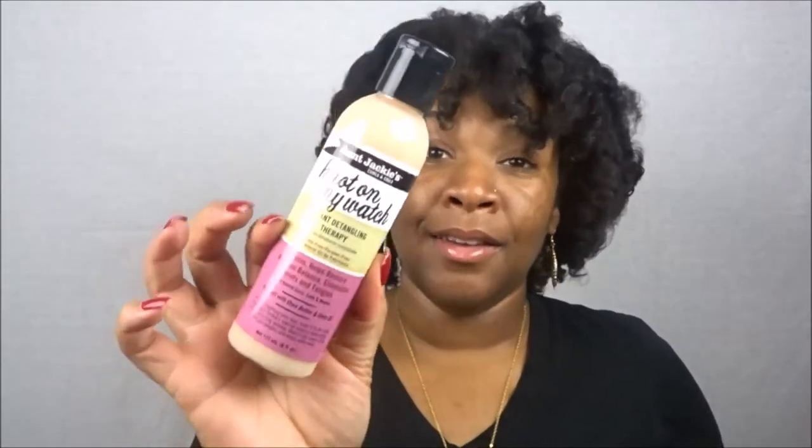That expo is the Mississippi Natural Hair Expo, April 7th, 2018 — I'm excited to be going again, so if you're in the Gulf Coast area, come out and support. This is their third year. The Aunt Jackie's detangler is designed to soften, restore moisture balance, and eliminate knots and tangles for natural curls, coils, and waves. It's enriched with shea butter and olive oil, and it says the comb will glide through tangles and knots with ease.